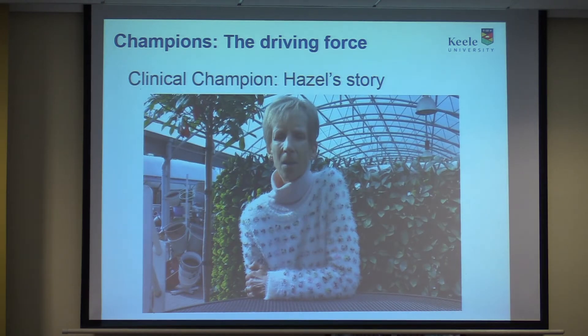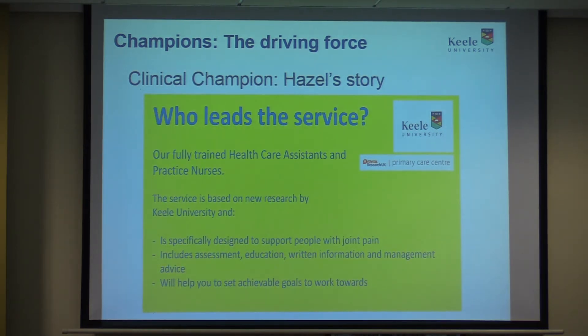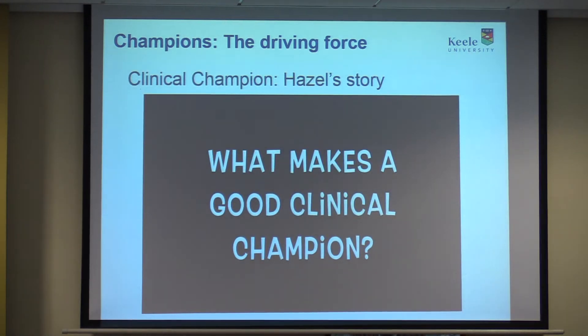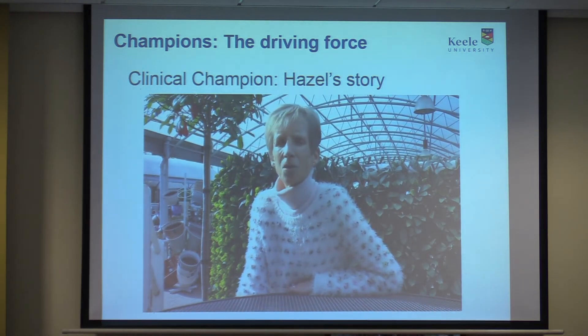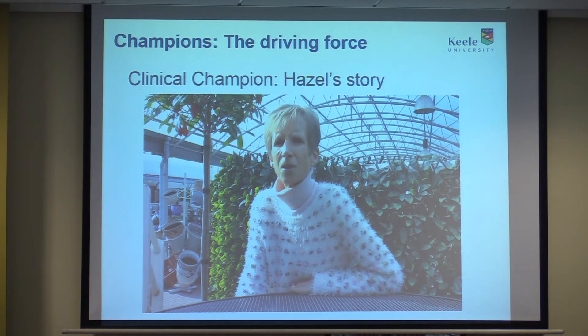I've also used the television screen in the waiting room, with an adaptation of the poster to advertise the service that is available. Some of the qualities that make a good champion are having a passion for the condition, being enthusiastic, being persistent, and being an encourager — because you need to encourage patients and encourage other staff.